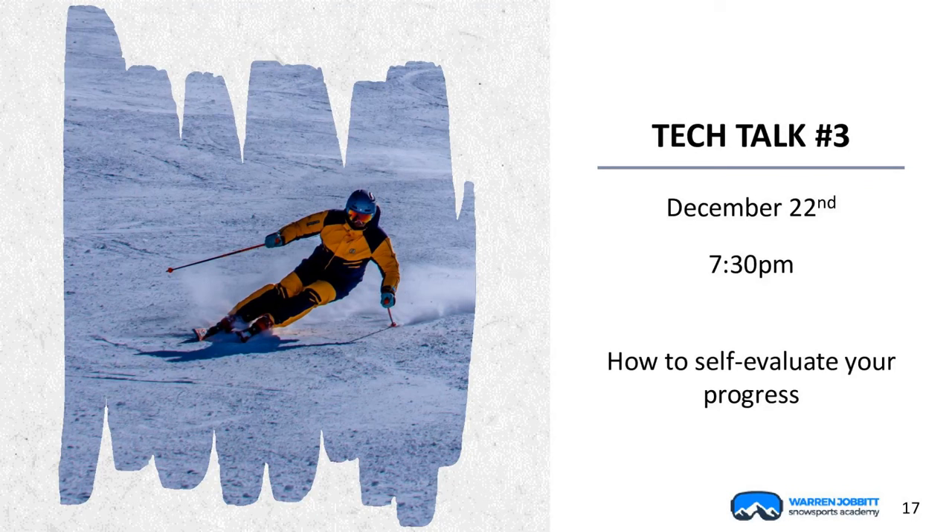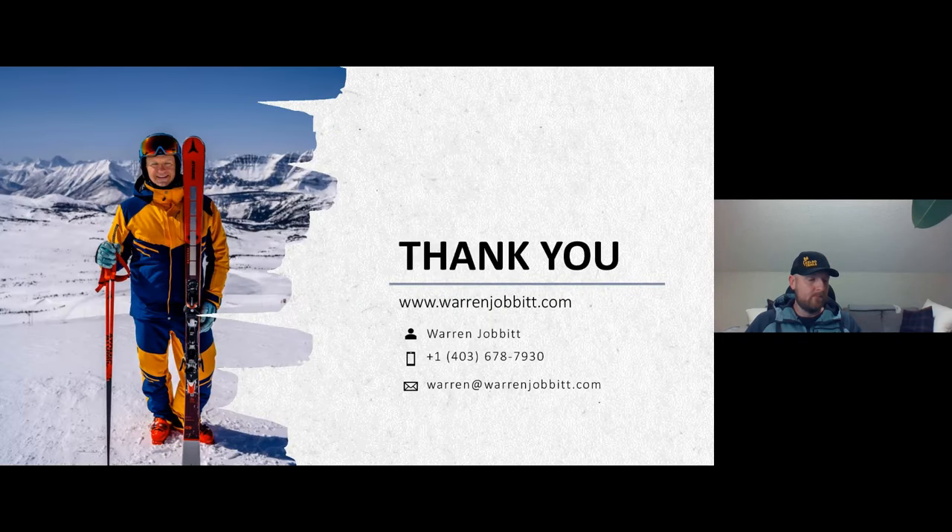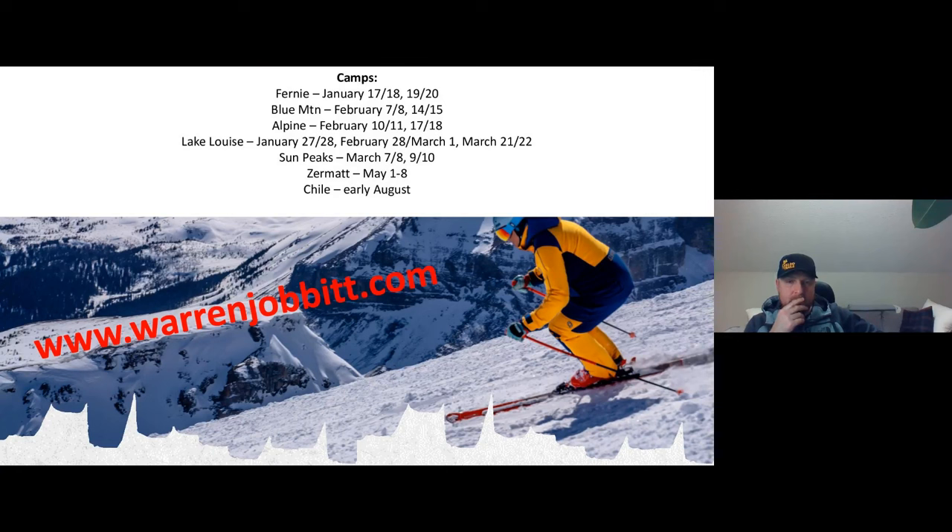That's the session for this evening. Tech talk number three is coming up December 22nd, same time. What we're going to discuss is: now that we've done our training, how do we self-evaluate our progress? How do we know we're actually getting what we're hoping to get without having your trainer right beside you? If you've got your camera, take a quick picture of my contact information. If you're looking to ski this winter, I've got a bunch of camps coming up — you can find them on warrenjavit.com. Thanks again for spending a Friday evening with us, and thank you so much to AJ and CSI Ontario — super progressive idea to get these tech talks going.